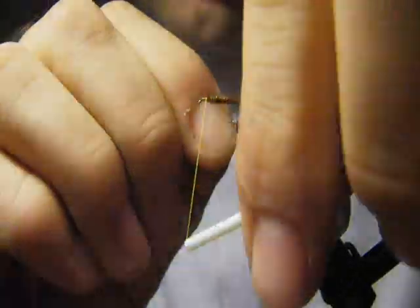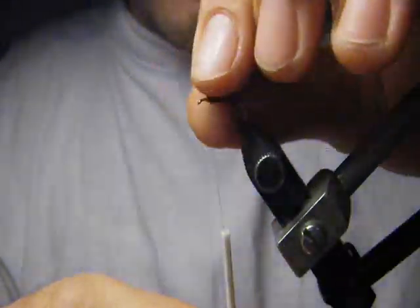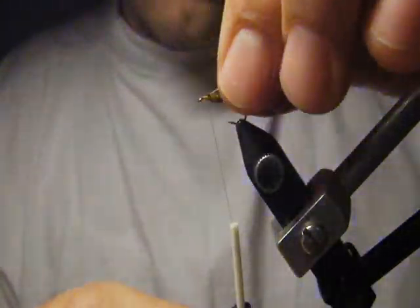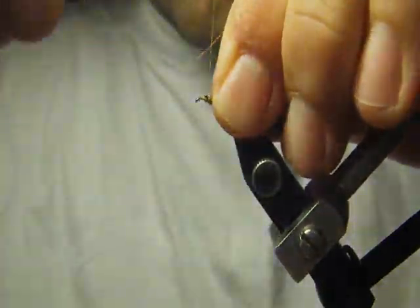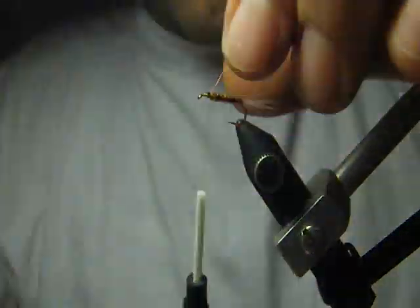Secure it. I like to make it even more secure by pulling this wire to the back and taking it with the thread.